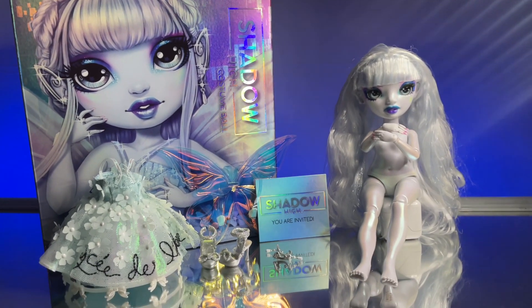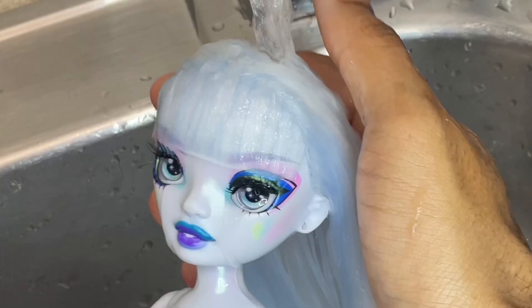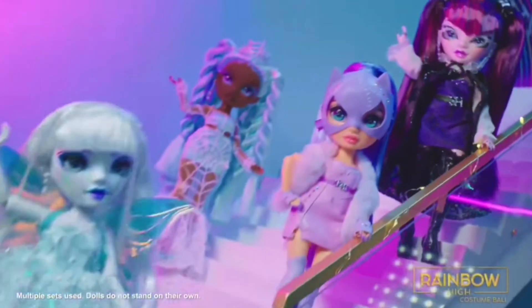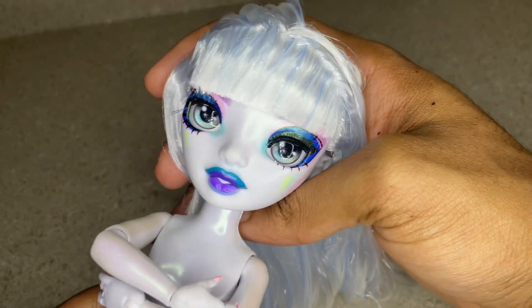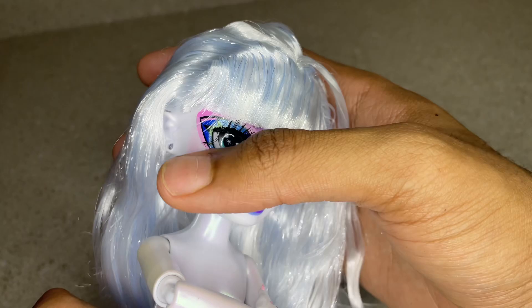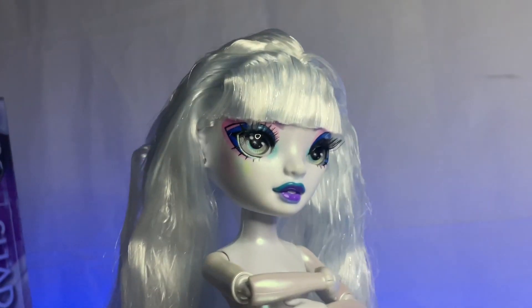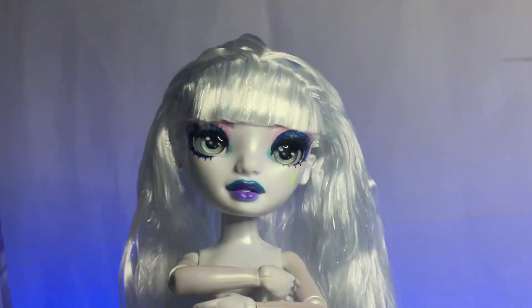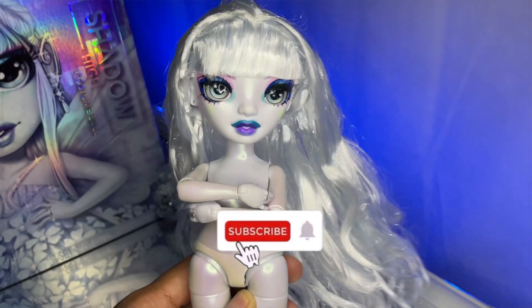Hello ghouls and masters, welcome back to Planet Him! Today we're doing a hair video on Eliza McFey from Rainbow High's Shadow High Costume Ball line. I haven't opened a Shadow High doll in a hot minute because I've been so focused on Monster High and that comeback, but today we're getting back into the Rainbow High girly.